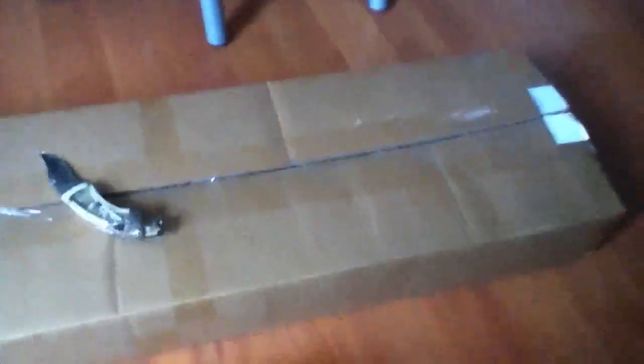You guys will probably know this gun — it has the Intervention from Modern Warfare 2. This gun is expensive. This is the highest quality sniper rifle you can get for the money. I think it was around $1,700 with all the stuff I got with it. The rest of the stuff should be here soon, but I got two mags with it, so I'm going to have three mags. Gas mags are expensive — $50 each.